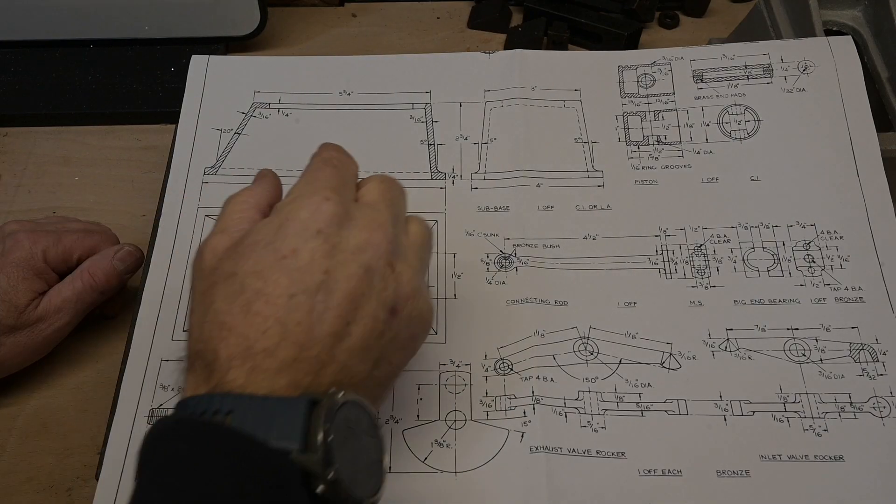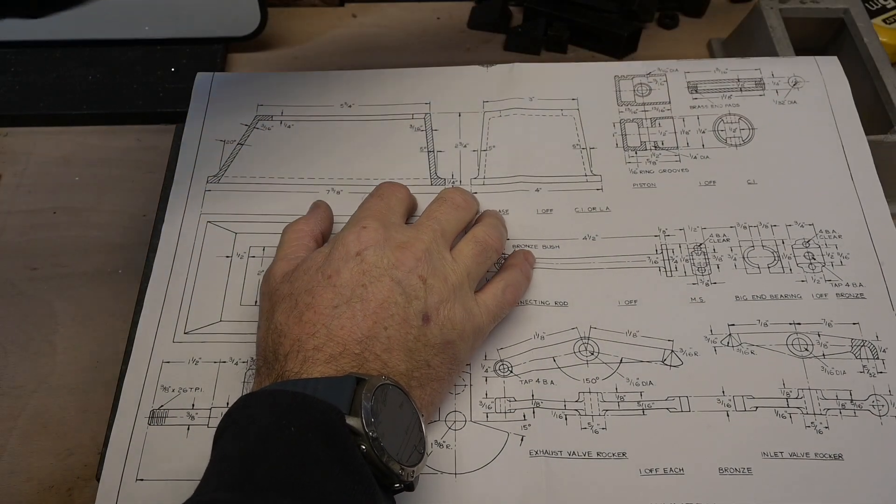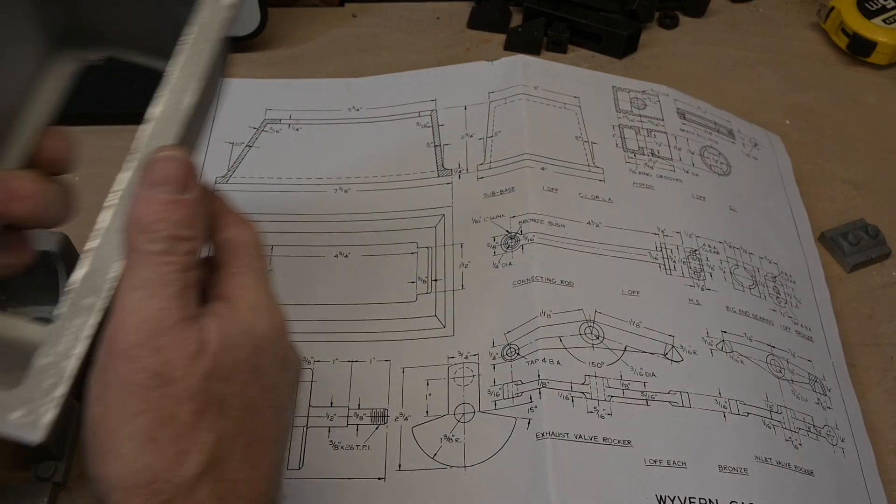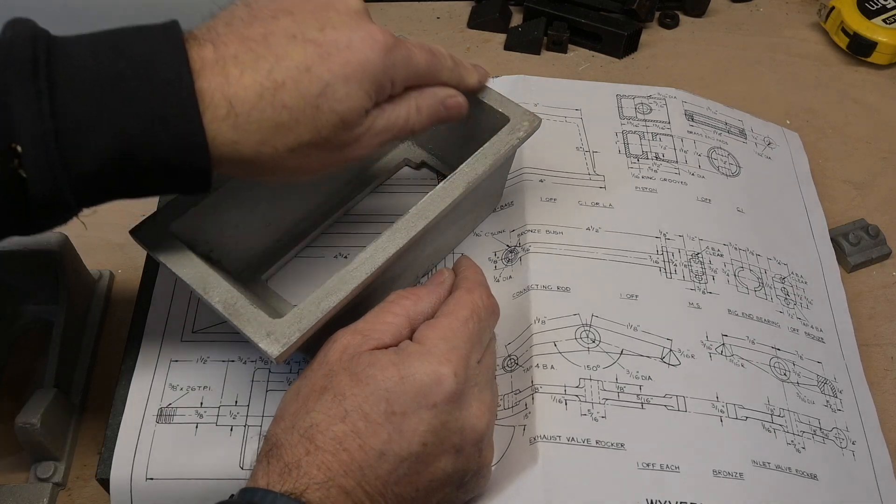The first part of the model is to get the sub-base just leveled off on the bottom here.